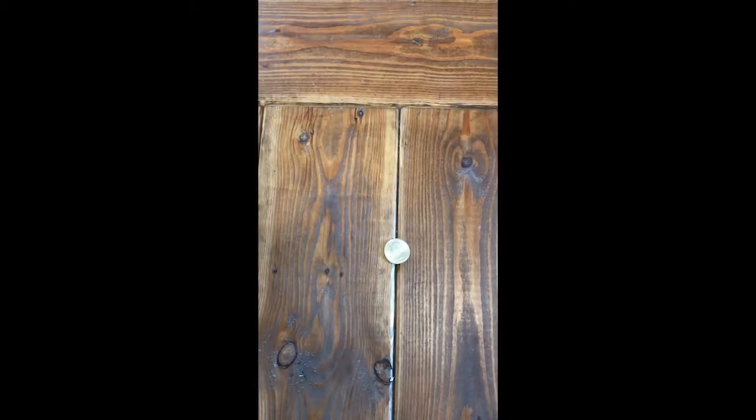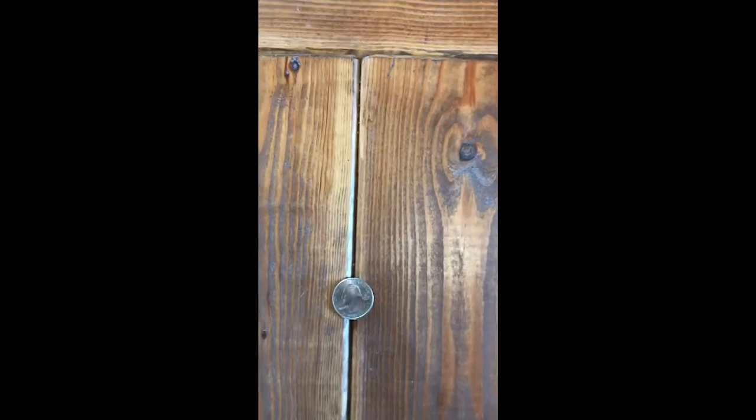Here's an example of one that was moisture tested — you can see the seams, there's a quarter there for reference. You can see how everything is square and stays lined up. Now here's one that I did not moisture test.